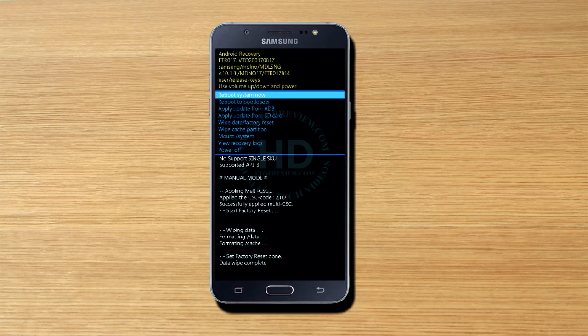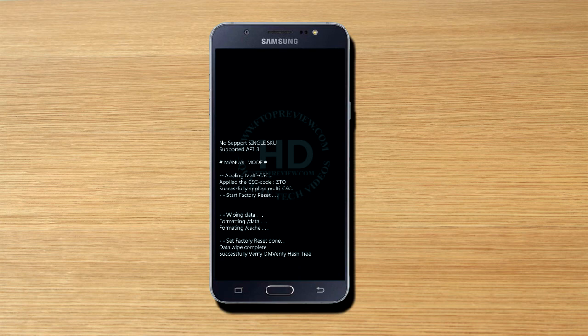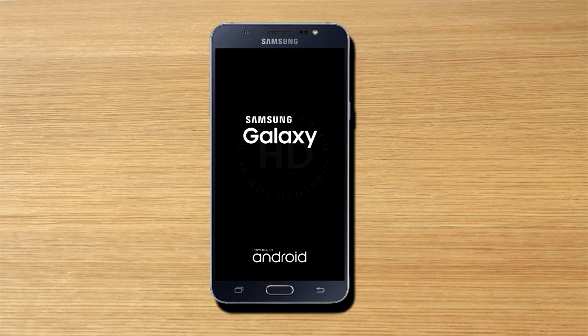The process is completed. Now select 'Reboot system' and press the power button to select the option. Your device will reboot within a few seconds. After restart, please enter your email address and password, and set your time, date, and complete the other setup steps.